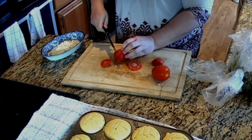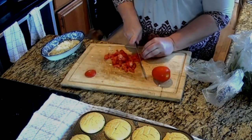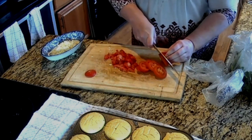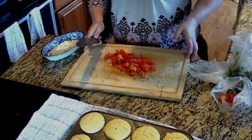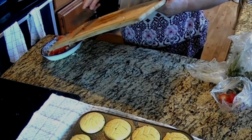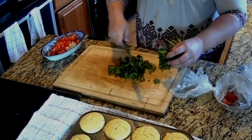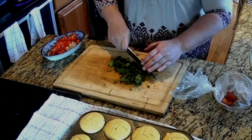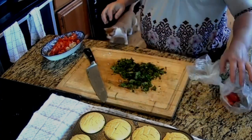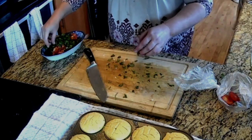I've got two tomatoes here that I'm going to dice up. Saving those scraps for the chickens — they love baking day. I'm going to use half a bunch of cilantro and dice that up as finely as I can. Add that to your bowl.